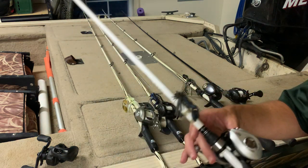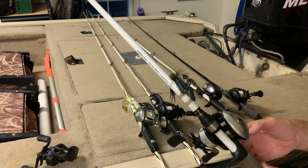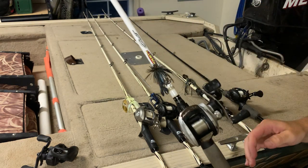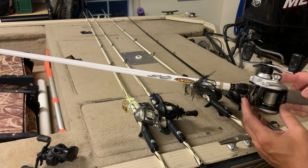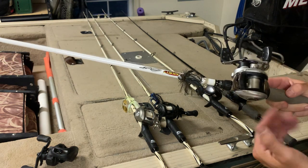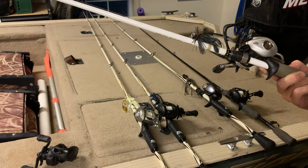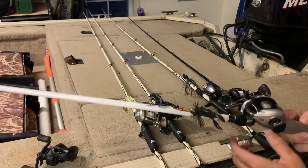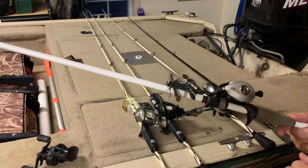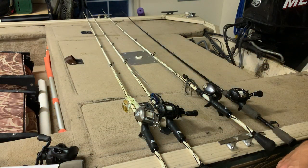The Abu Garcia Silver Max at fifty bucks is an okay reel — it doesn't cast great, doesn't do anything great, but it doesn't suck. One thing I don't like is maintenance: you can take the tension cap off and throw a little oil on one side bearing, and grease the worm gear, but the bearings on the other side you just can't get to without taking it way apart. I don't like that.